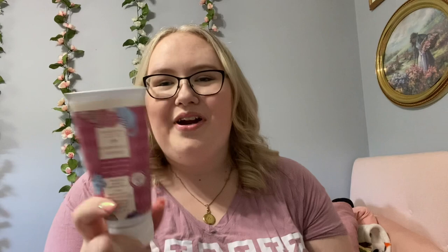Then my hand cream — this is Scentsy Cashmere and Corduroy, and this lives on my nightstand. When I'm at college I work at Starbucks and my hands get so dry, so hand cream, I can't go anywhere without one. This was my update at the beginning of the year, and here's where I am now. I want to focus on using up some hand creams because I have way too many.